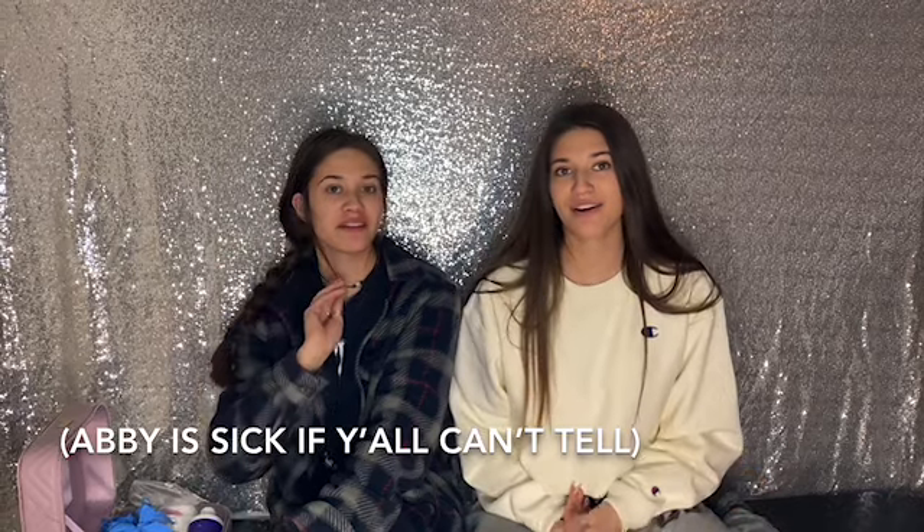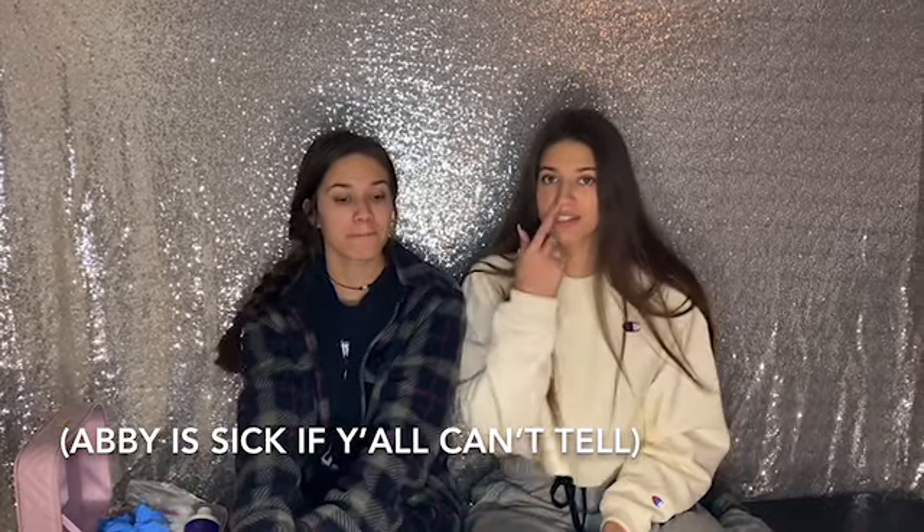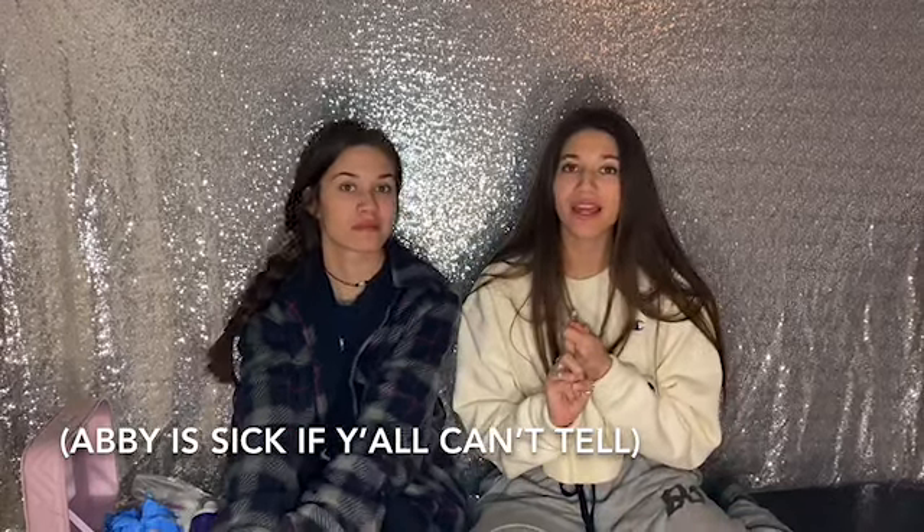Hey y'all, welcome back to the channel! Today I'm gonna be doing another piercing video, which is the nose. It was recommended about a month ago so we're finally gonna do it. We're gonna be posting this video mid-week and another one on Sunday because we haven't had any video in a long time. I made a new intro — I hope y'all liked it — and our new backdrop is finally here!